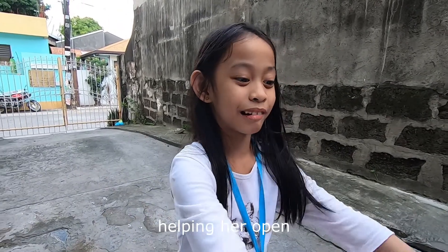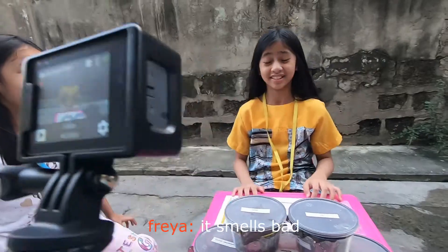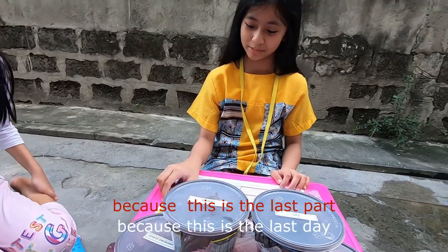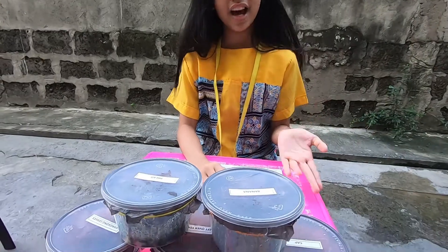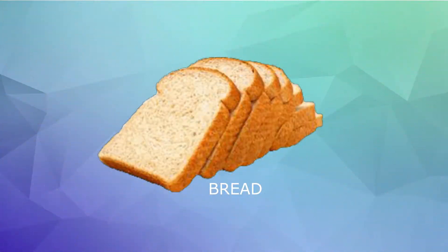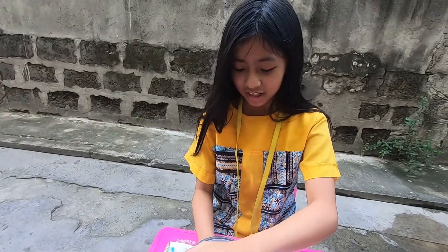Like helping her open these containers. There's a bad thing — it smells bad. But I still have to do it because this is my last episode of my series. I'm going to open this and I need to look at it and put it on my observation sheet. I am going to open the lid. First is rest. I am going to rub it first and then open it.